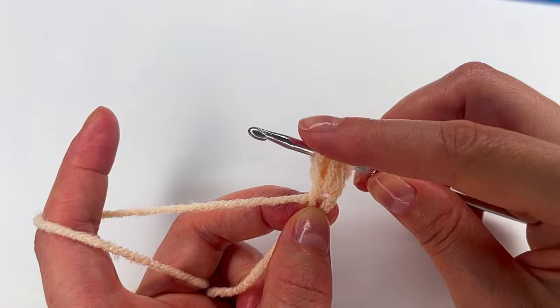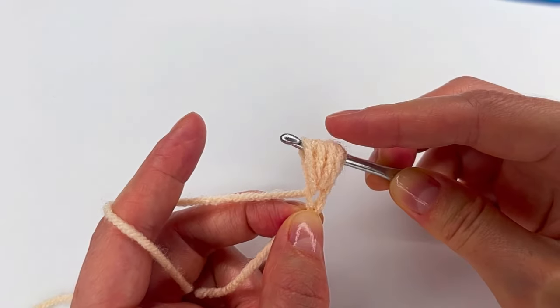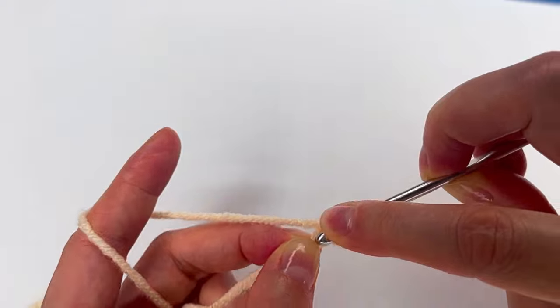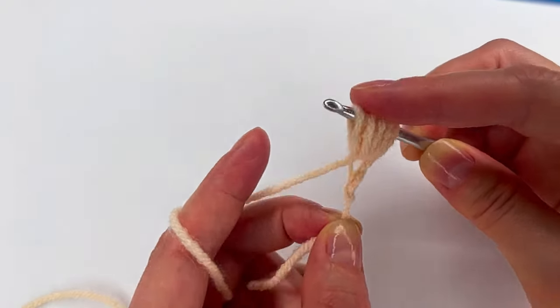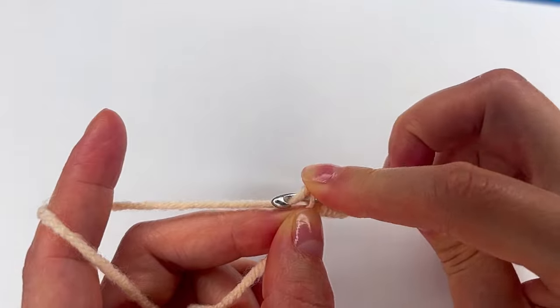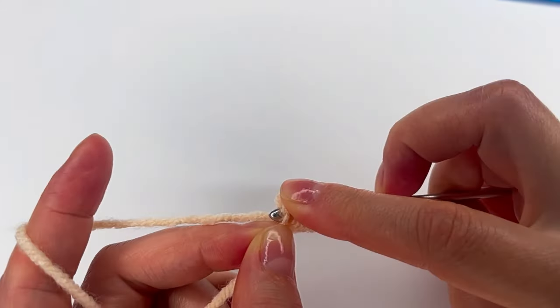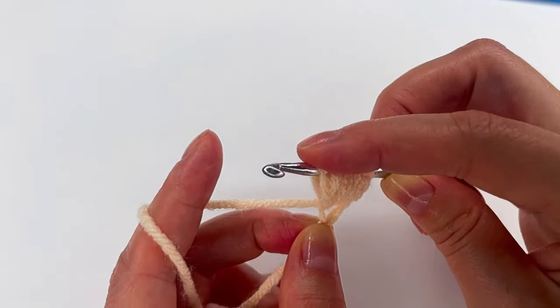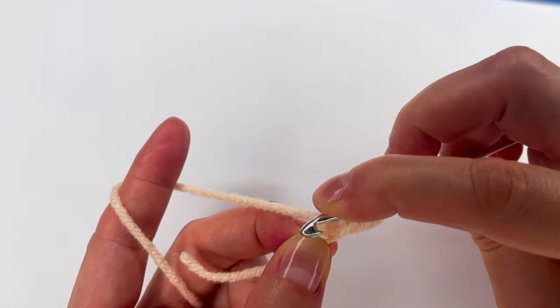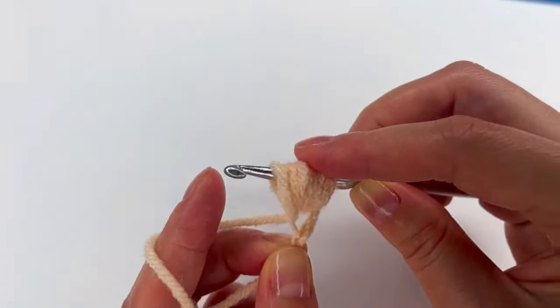I have one, two, three. Yarn over, go back — four. Yarn over, go back to that chain — five. Six. Seven. And the last one — eight.